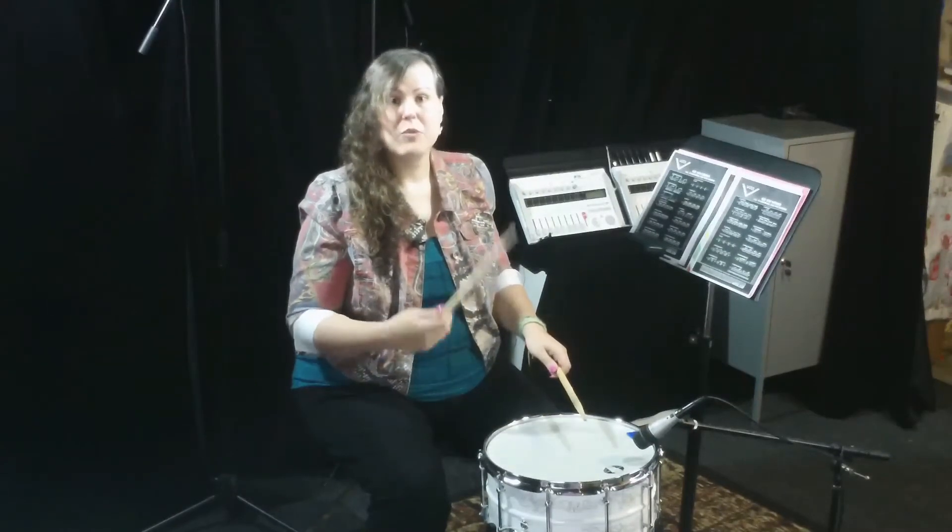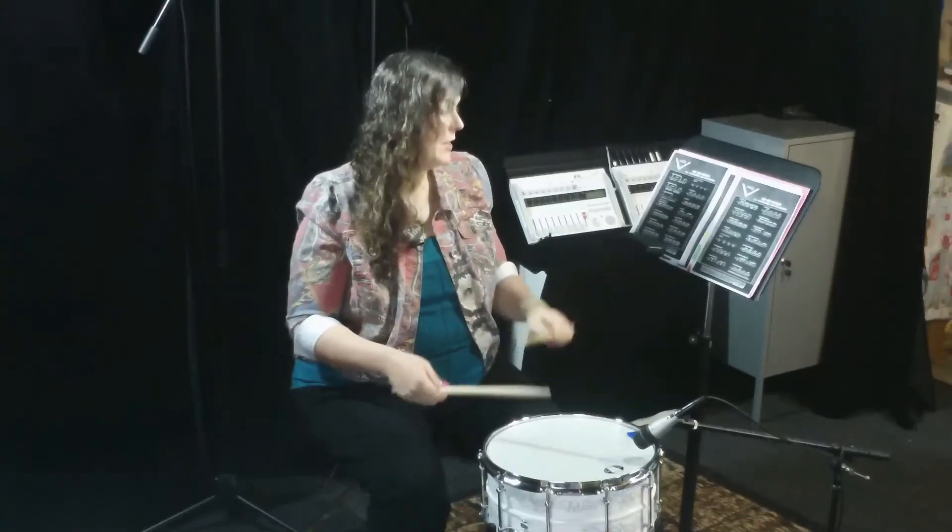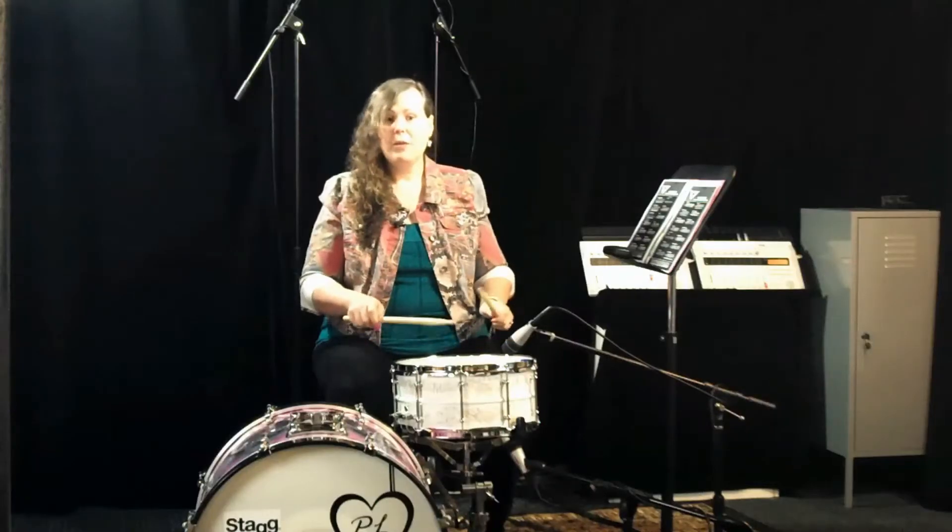So it's going to sound like a group of three, the way it's written here. One, two, three. One, two, three.